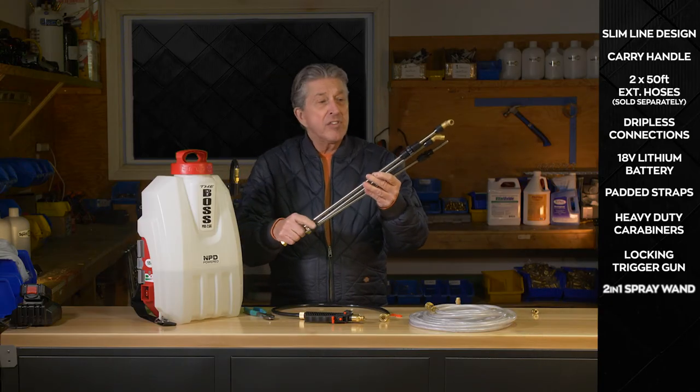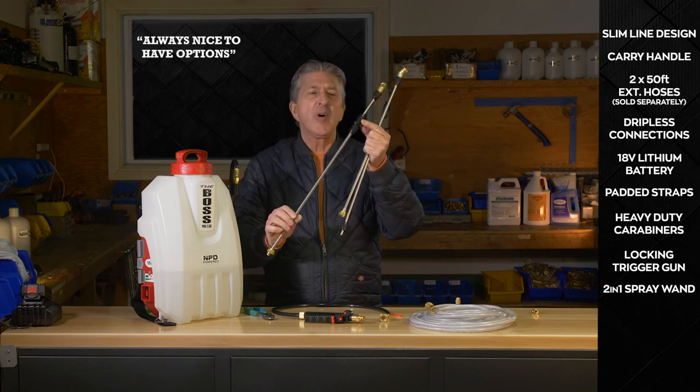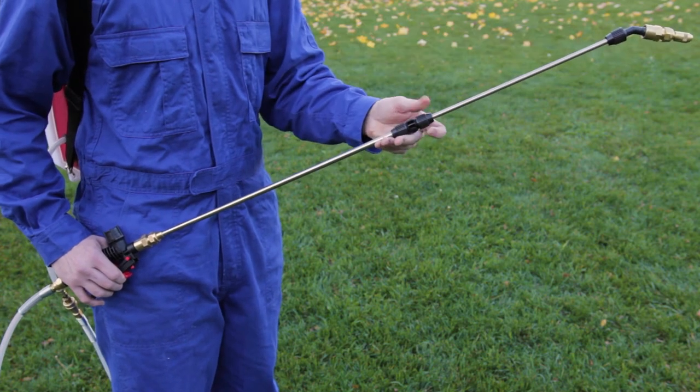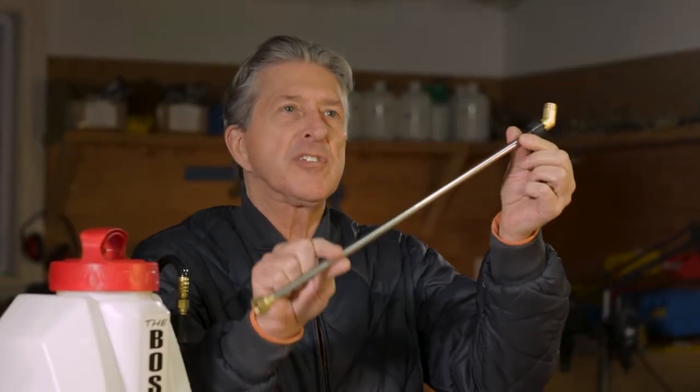The system has a spray wand, and a key thing a lot of people don't realize is that the system is two wands in one. We have the telescoping wand, and by taking a few of these pieces apart you can actually take this section and move it down to the solid shaft.